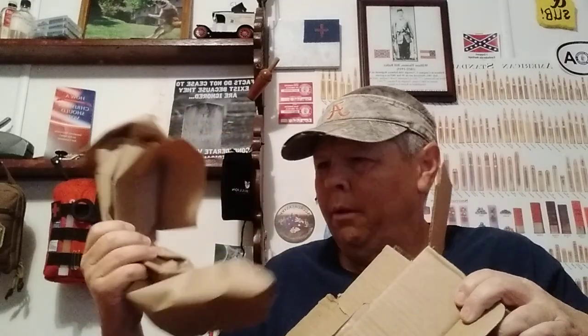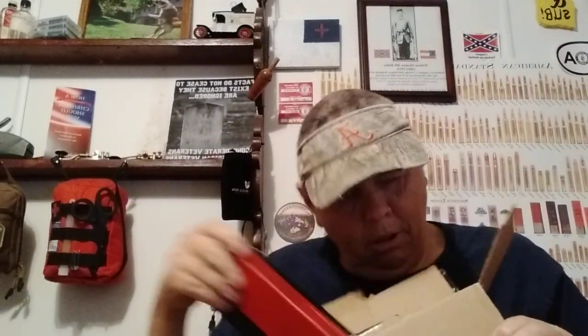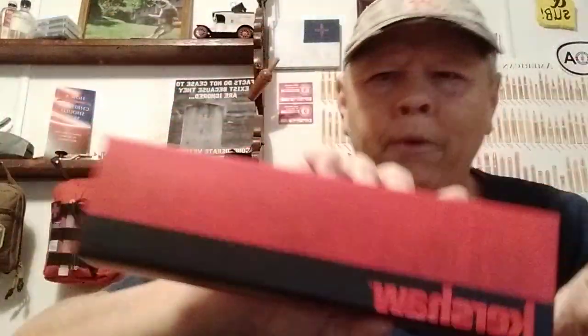This is the Kershaw knife. I ordered a fixed blade. There's the knife box, there's the paperwork. So this is the Kershaw — I know it's going to be backwards on your screen — but this is the Kershaw knife I ordered. Let's take a look at this. I'll give you my initial impressions on it. We'll do a full review on it later after I've used it.